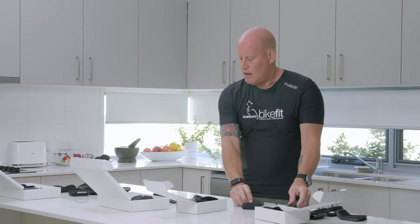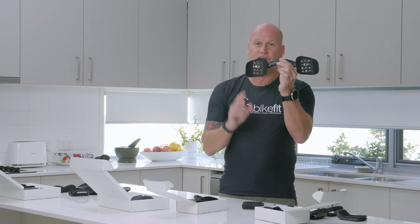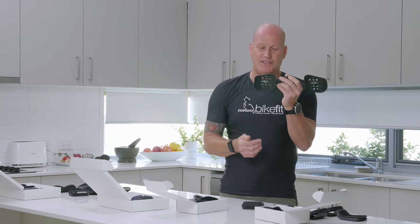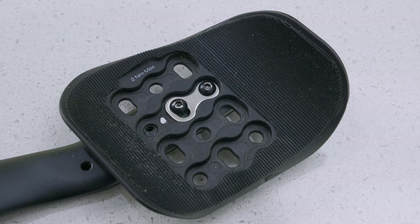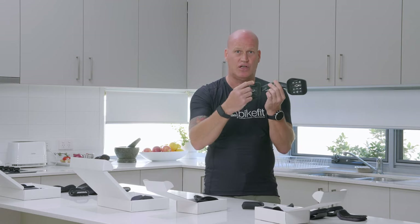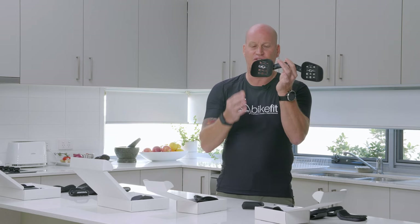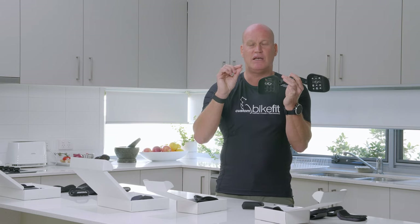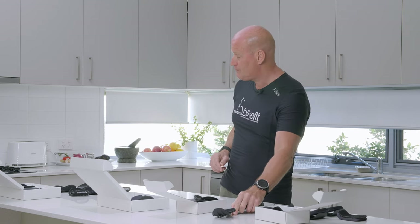Another very popular time trial bike is the Trek Speed Concept. It has quite a small amount of real estate, but I rode this bike for four years and there is good fore-aft movement. The difficulty is that it uses a bolt with a 2.5mm head. You're going to sweat on your armrests, and anything under a 3mm allen key head tends to round out from sweat and corrosion. A piece of advice: if you buy a time trial bike and the bolt head is very small, replace them with a 4mm or 5mm bolt — you can move those a lot easier and won't have that issue.